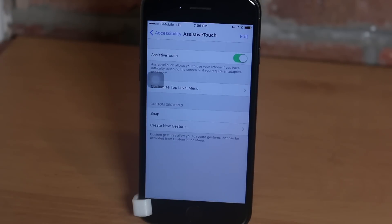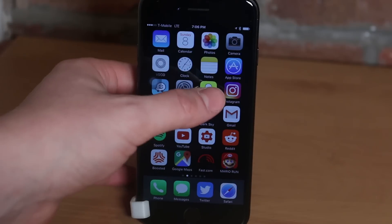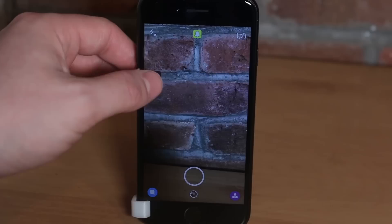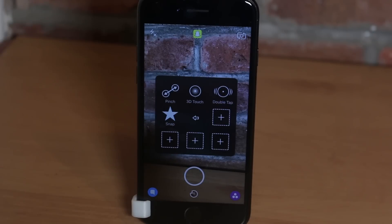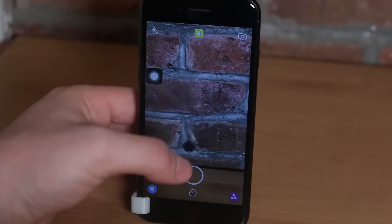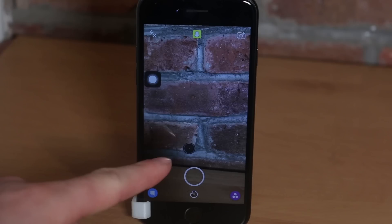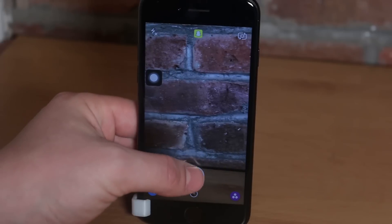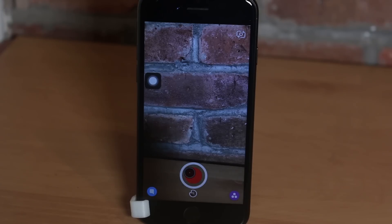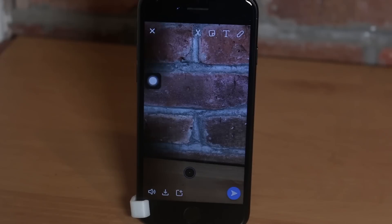Hop back into Snapchat and make sure AssistiveTouch is on — if not, triple-click the home button. Tap it, tap the star, tap your newly created gesture, and you'll notice a black dot appears on the screen. That is the touch simulator — drag it onto the record button and there you go, you are snapping hands-free.